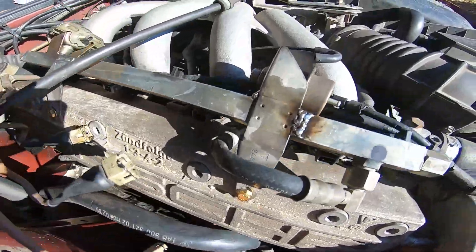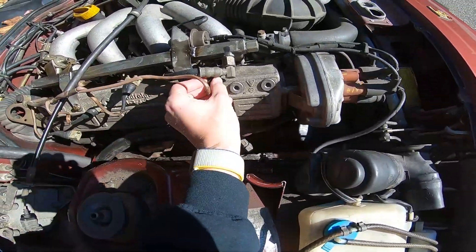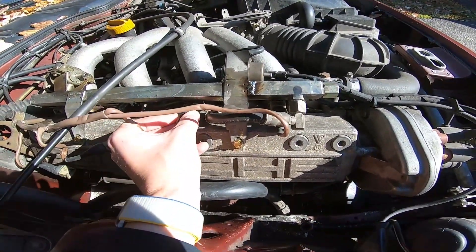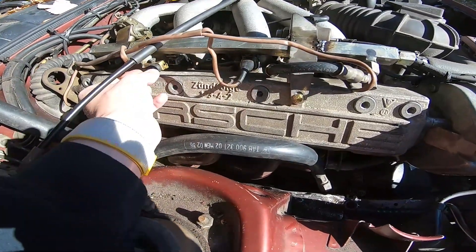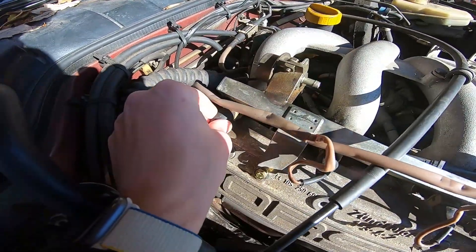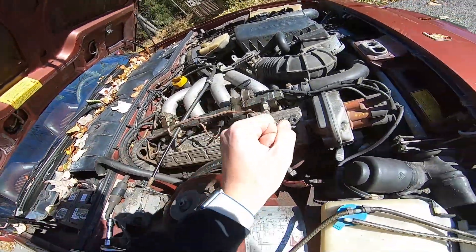I've gotten them all hand-tightened down in there with the wrench. Now it's time to plug all these connectors back into the injectors, which is much easier than taking them off — so easy, in fact, that I can show you me doing it because I don't need 15 hands to take these guys off now. And the last one just goes right in there. Beautiful.